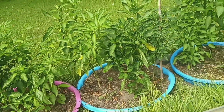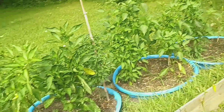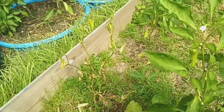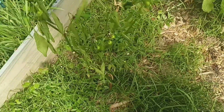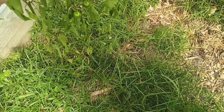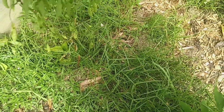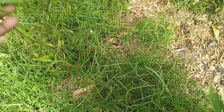Everything else for the pepper plants seems to be doing okay. It's just these two particular pepper plants that are very concerning. But the stem is still doing okay — the stem is still green — so I'm hoping that there's still hope for it, that it will flourish back out and continue to grow.